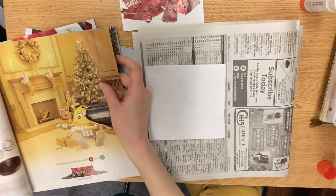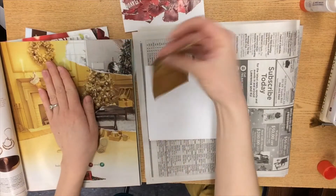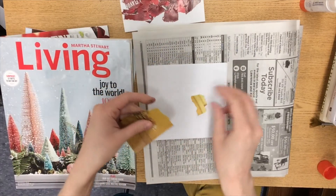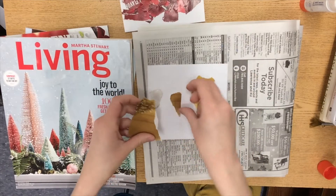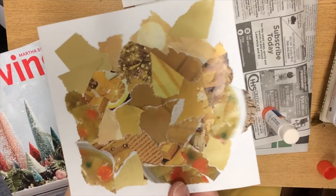After you get your red paper, next we're going to be tearing out yellow papers. If you find a page that has lots of yellow, feel free to tear off a big piece and then you can tear it up into smaller pieces. I like to use plenty of glue and start in the middle and work my way out.